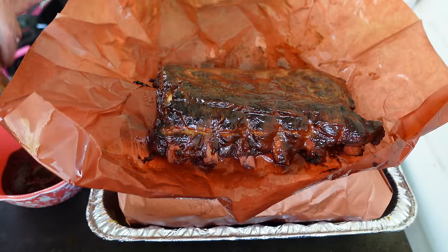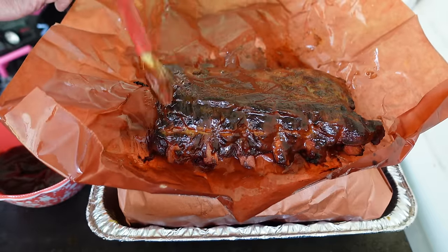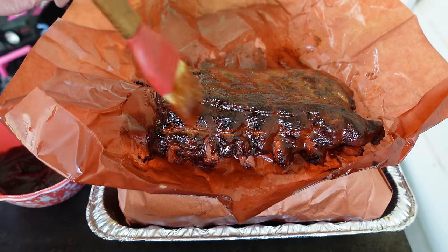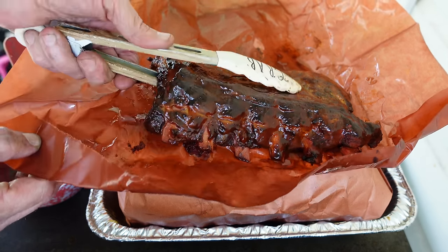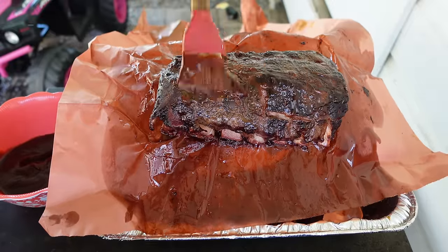Now you're just gonna cover every one of your ribs the same as this one, let it sit in there and smoke for about 30 minutes, then bring it back out and cover it in barbecue sauce again. Man, don't ever doubt a hillbilly with a smoker. I gotta glaze them one more time — I'll just pull the rack out, throw a little extra on, and be done with it.